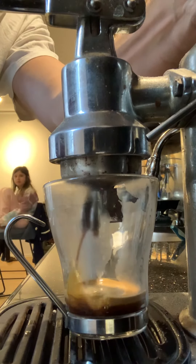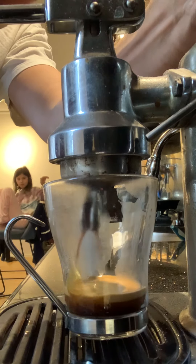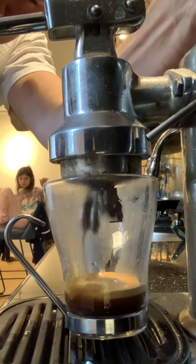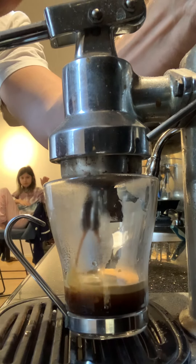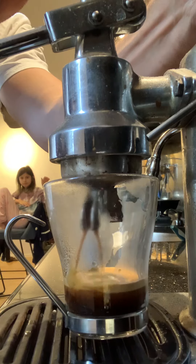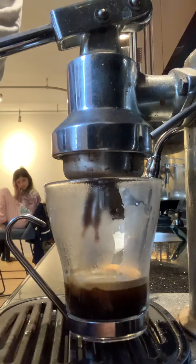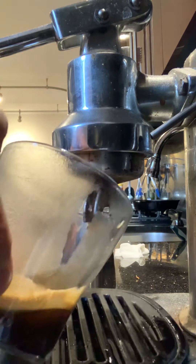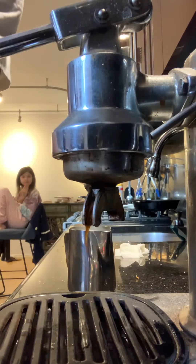The espresso's coming out. Done. There you go — beautiful espresso.